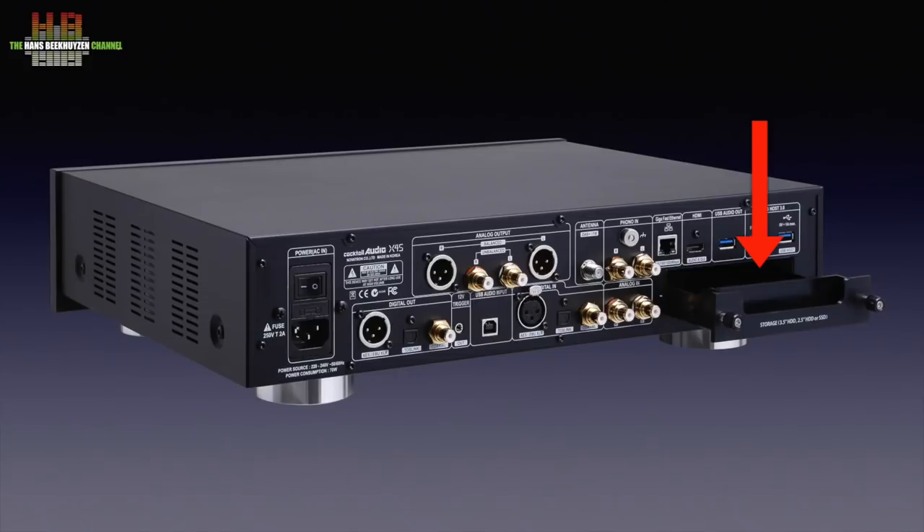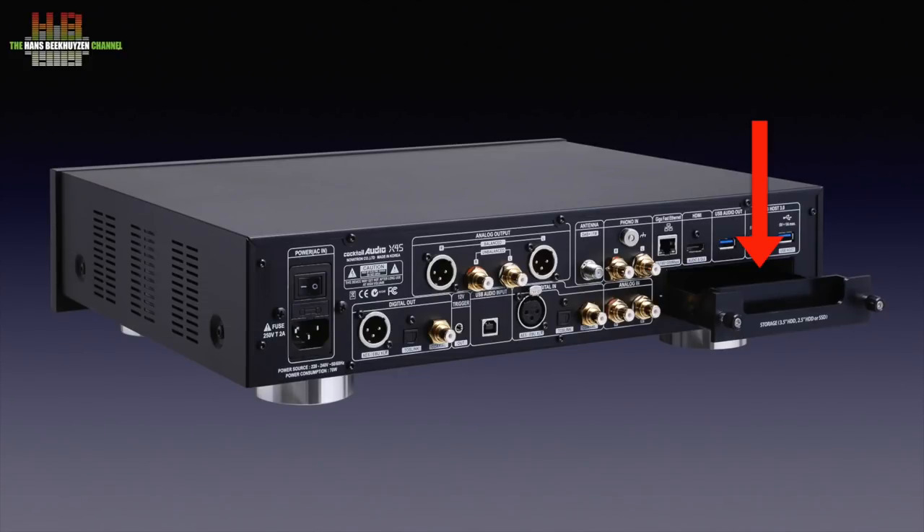Like with the X35, the number of functions on the X45 is impressive. Of course it is a preamp with a built-in MQA DAC, featuring the aforementioned two analog and four digital inputs, plus the internal radio, digital player, and thus AirPlay and Roon rendering functions. Ripping is easy, but you do need to have a hard disk installed to do so.